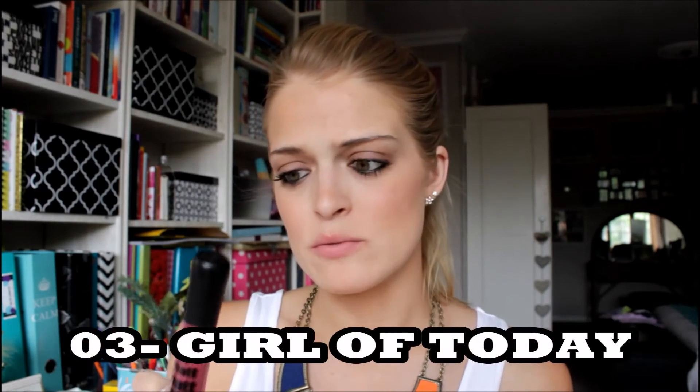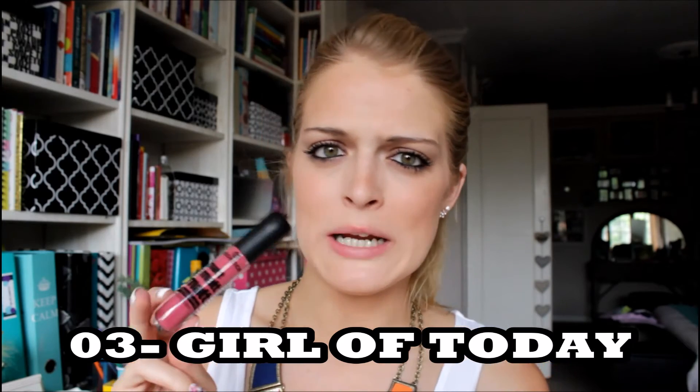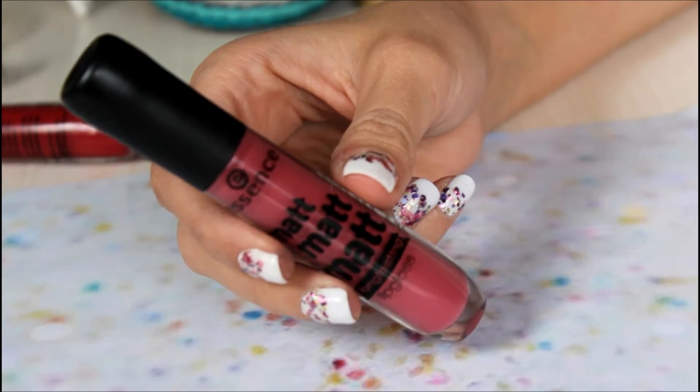Next up is number three. This one has a bluish undertone but I didn't look so bad in it. This is called 'Girl of Today' and it's a pinky-brownie-redy. I cannot believe how well these apply — you don't even need a lip liner. I really like this color; I didn't think I would enjoy it so much. It's got a little bit of a peachy-orangey-redy-pink tone looking in the mirror, but I like it.